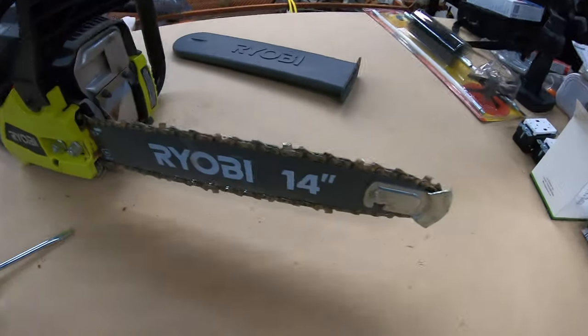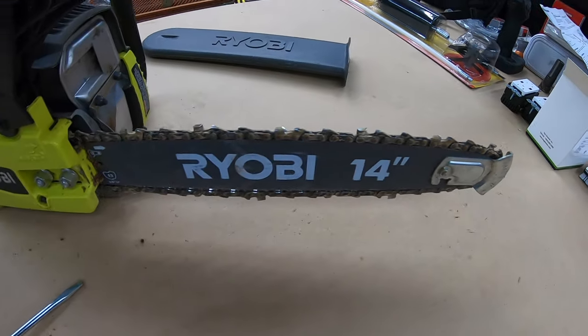There we go. And that is how you tighten your chain.